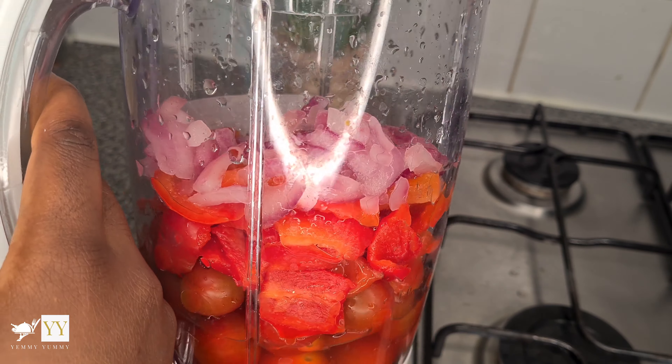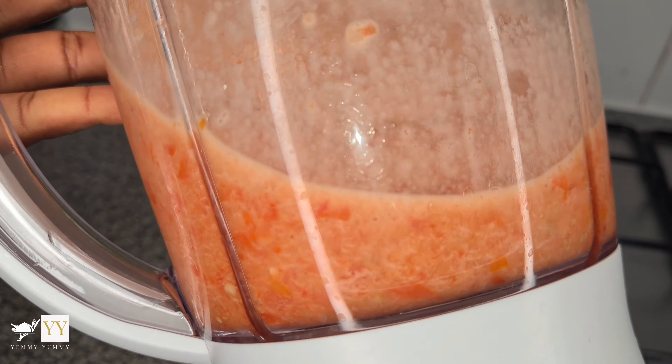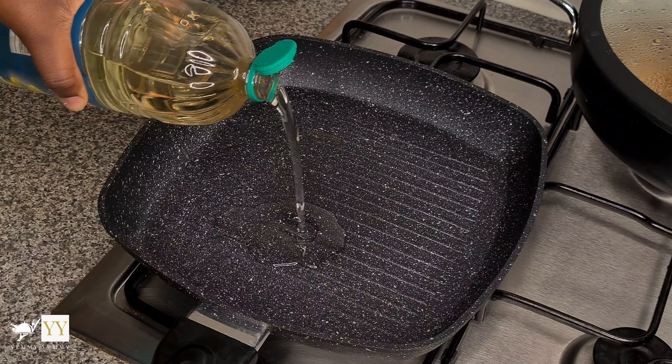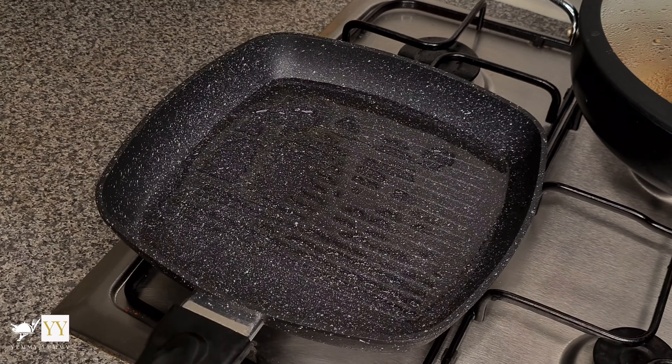Whilst the chicken is cooking, I'm blending my pepper mix roughly — so it's not fully blended. Into a frying pan I'm adding some oil and letting it heat up for about a minute.